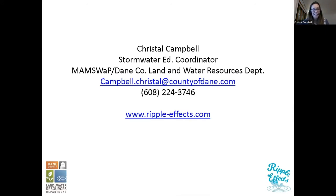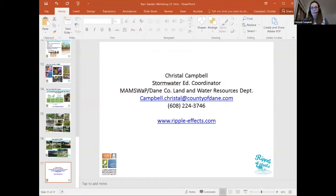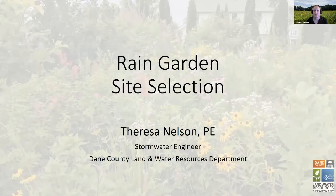Next up is Teresa Nelson. She is going to talk about good locations for rain gardens and what you need to think about. I'm going to kind of start with how you figure out where in your yard or whatever property you're thinking about — where would be a good place for a rain garden?